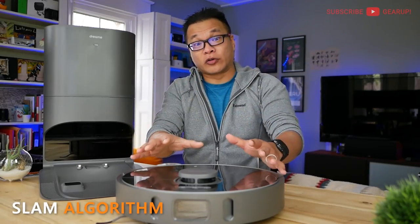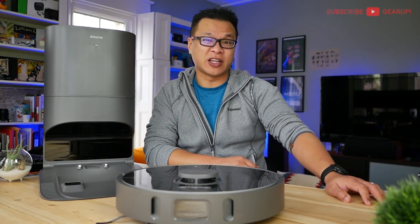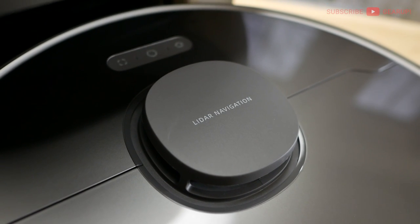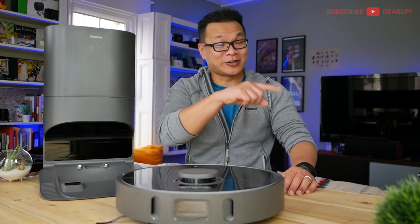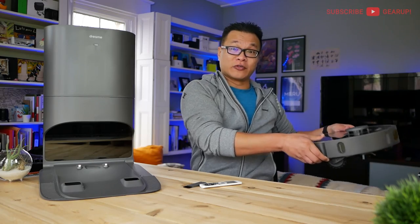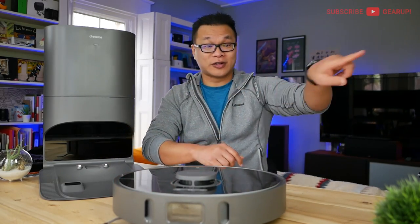Comparatively, the SLAM algorithm on this is slightly and usefully better than on the Zuzy Z70. It's quicker at mapping out the room overall and seems more efficient at cleaning from room to room systematically. On the flip side, it does take a tick or two longer than the Zuzy to relocate itself if you pick it up and move it, or if you clean the brush and put it back down — it hunts around longer than the Zuzy does.